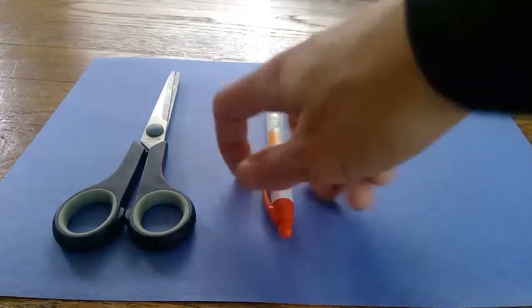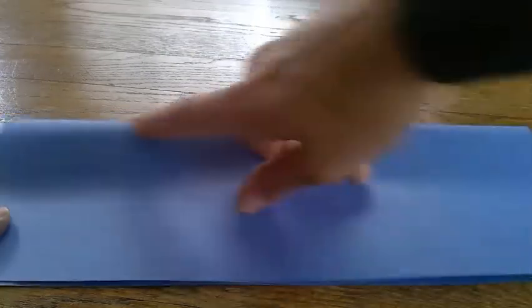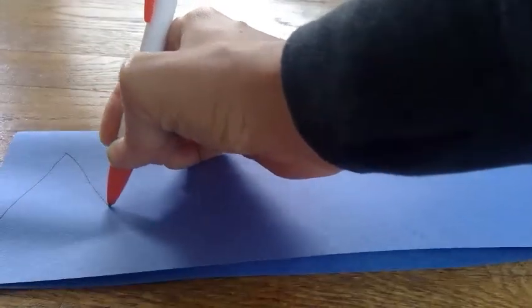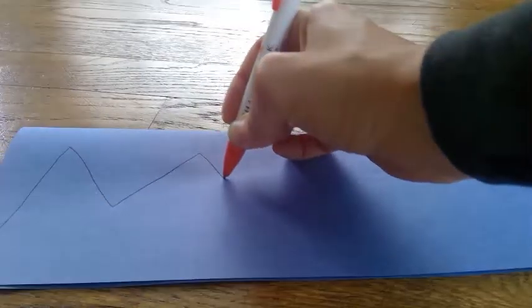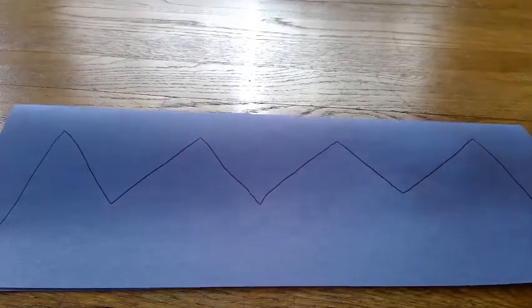Alright, let's start. The first thing you need to do is take your paper and fold it in half the long way like this. Then you're going to draw your crown design. You're going to start at the bottom and draw a diagonal line up, and draw little triangles down and keep going across the paper like that. Get to the bottom and then go all the way back down like this.